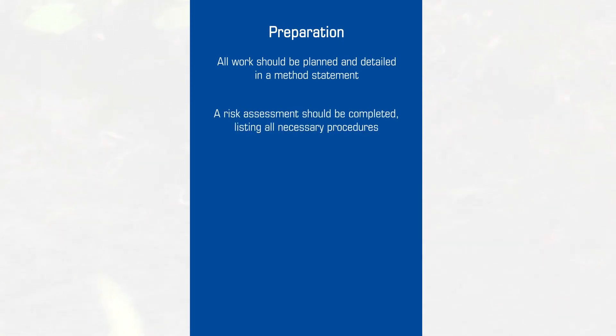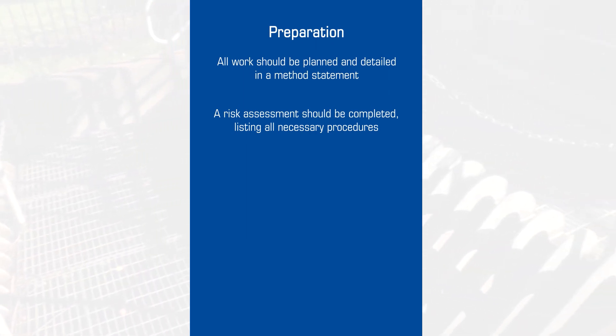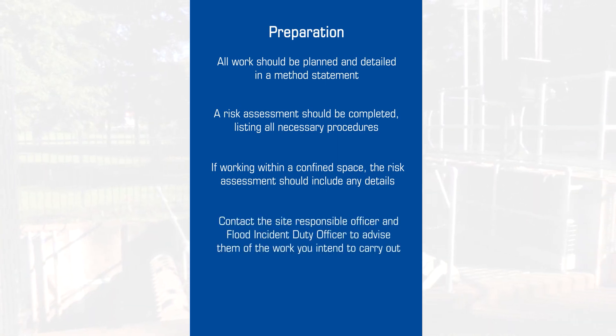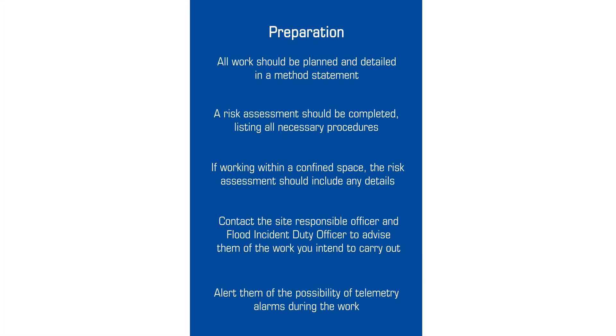All work should be carefully planned and detailed in a method statement and risk assessment that include the necessary procedures relating to work carried out in a designated confined space. Having arrived on site, start by contacting the site responsible officer and the flood incident duty officer to advise them of your presence and the possibility of unexpected telemetry alarms.